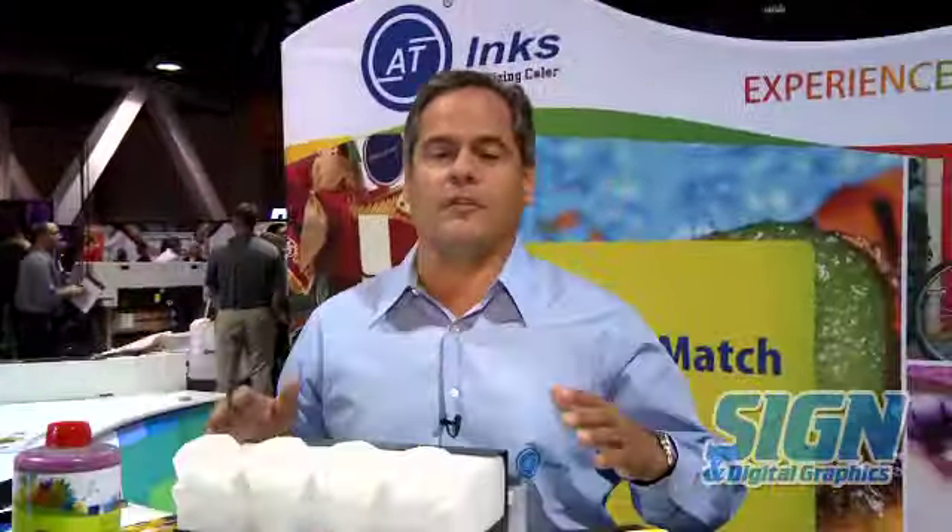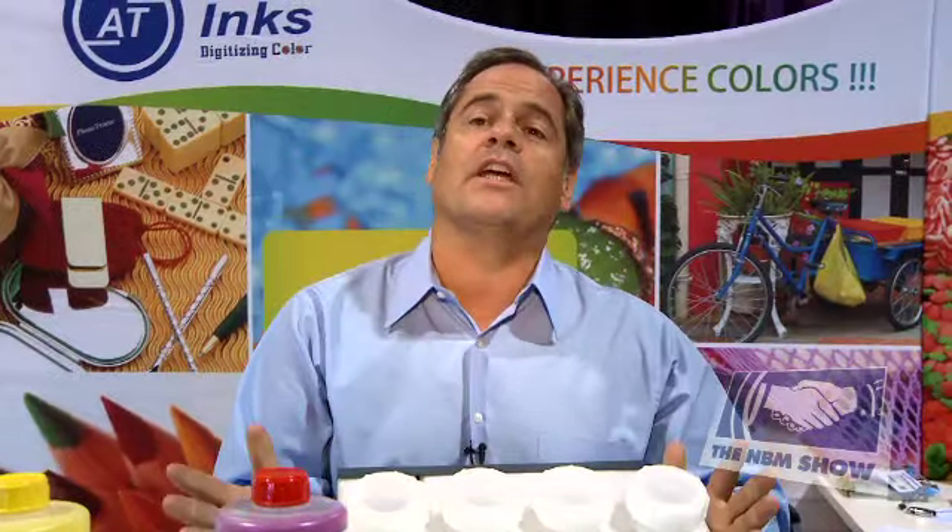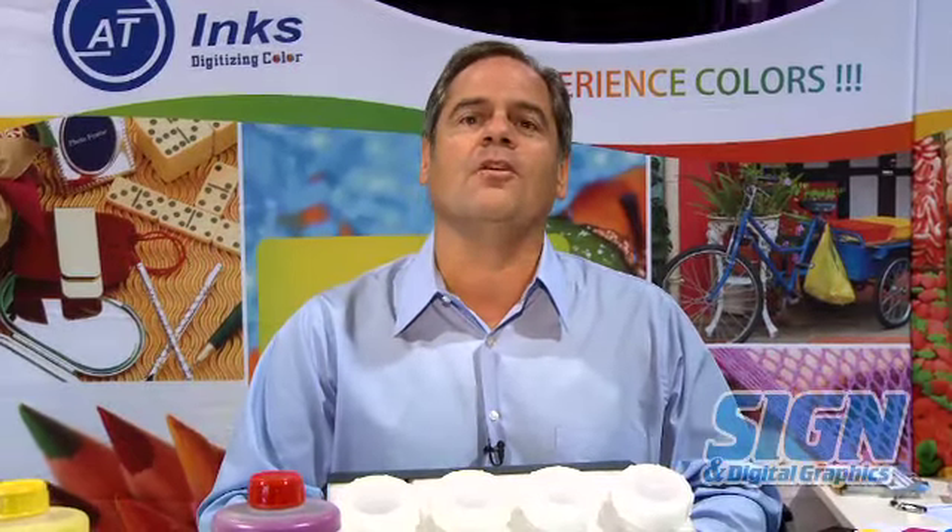We distribute our inks out of facilities in Charlotte, San Diego, and in Miami. We also have a warehouse. We have a full technical staff that will come in and profile our inks if need be on your machine. You can see us at atinks.com on the web. Thank you.